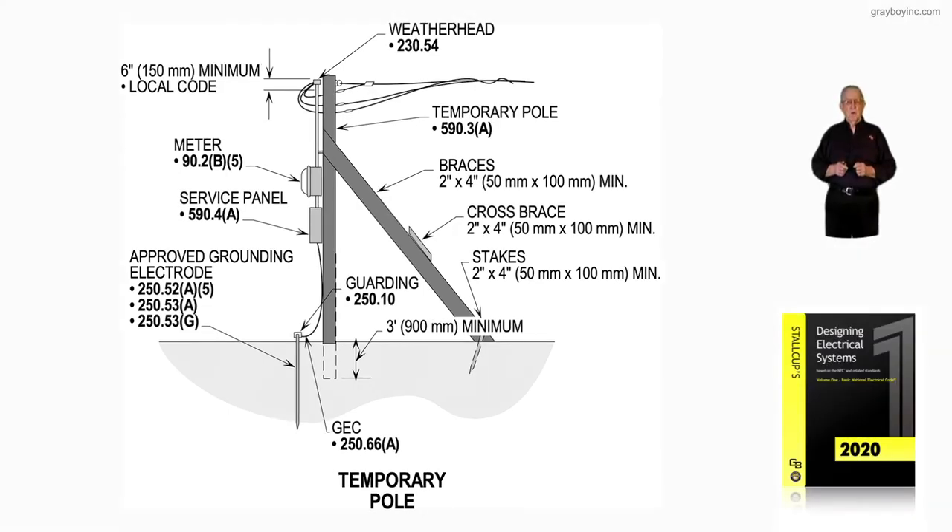This illustration deals with a temporary pole in accordance with Article 590. Notice in setting that pole, there's a certain distance that you dig down, and most cities want about three feet. The utility wants the bracing to be on the side that the service drop comes in from the pole, so that the pulling of the drop with wind, maybe ice, and even snow before the job is completed, you'll have that brace to keep that pole from pulling over and having that service drop on the ground.